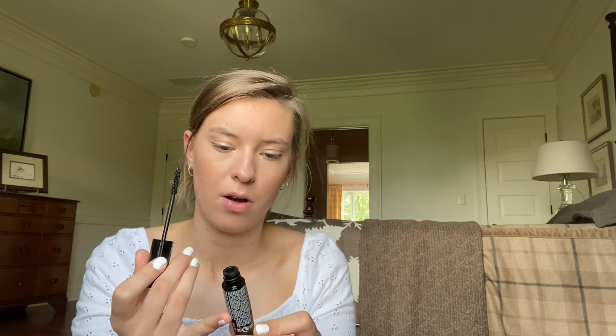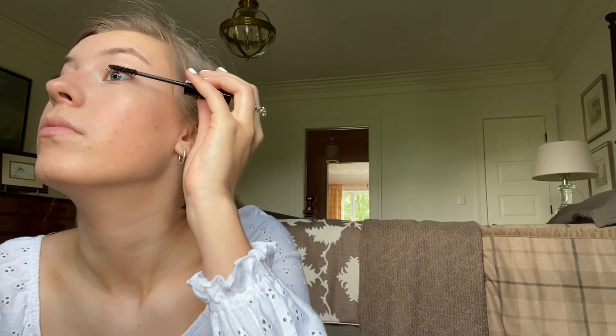Right now I'm using the Balm mascara. My last step is a lip gloss — I don't really like wearing lipstick because it always transfers and it's just a mess. So I use the Glossier clear lip gloss. I actually bought this when I went to California last summer at the Glossier store, which was so cool.